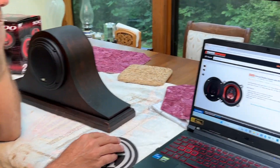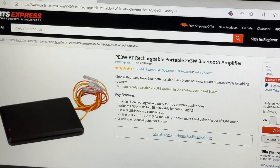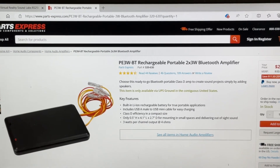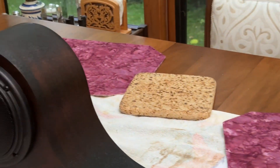Here is what the charger and Bluetooth receiver look like before you glue it to anything. Now I have a song running on here, so here's the sound demo.